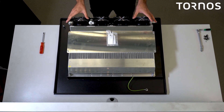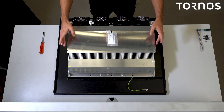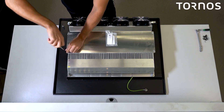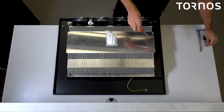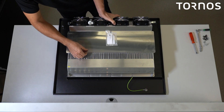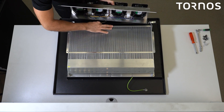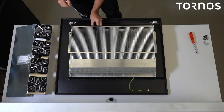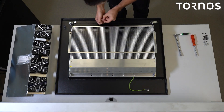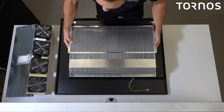It is necessary to remove the fan rack in order to disassemble the intercooler. To do so, remove the four screws sitting on the top of it. Lift up the fan rack and disconnect the power cable. Now that you have access to the remaining screws, remove them and disassemble the intercooler from the door.